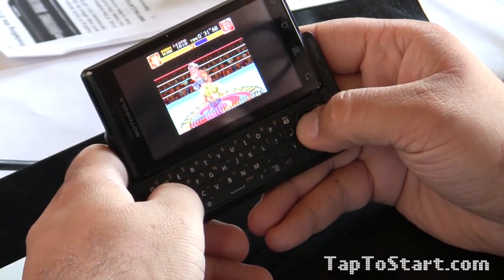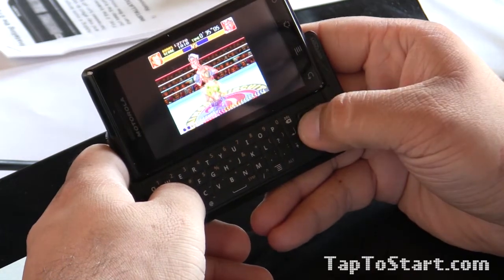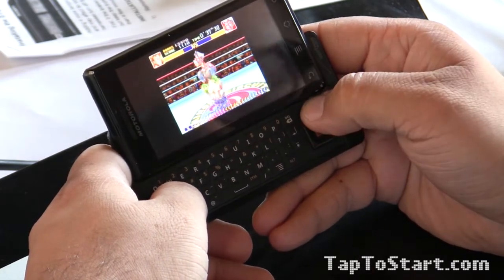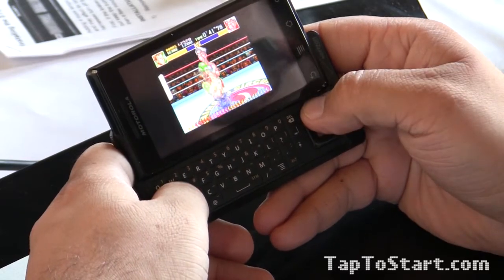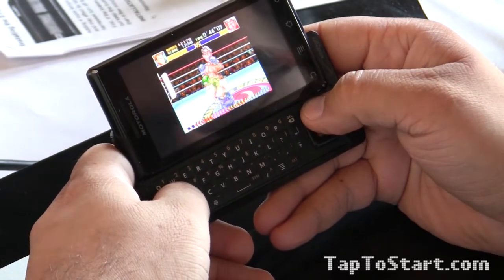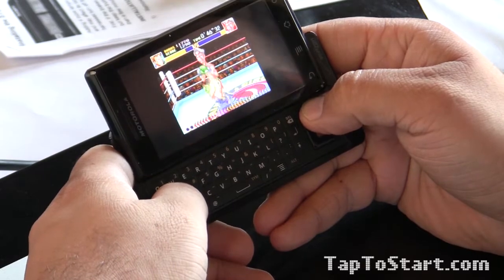I could go through a bunch of ROMs here but I think this is as good as any. It's got great colors and quick controls. You can see the health bars going down really smoothly and fluidly.